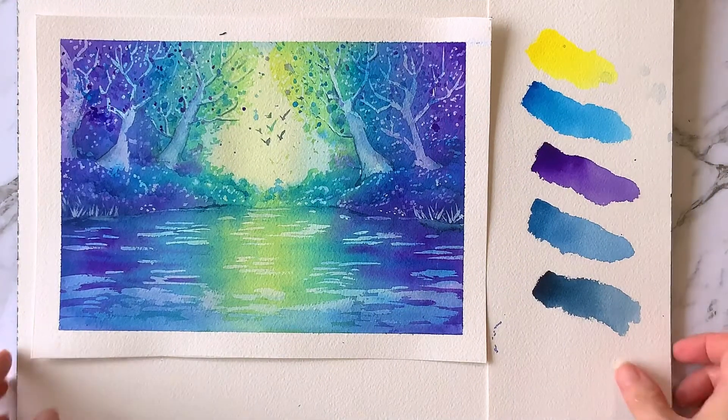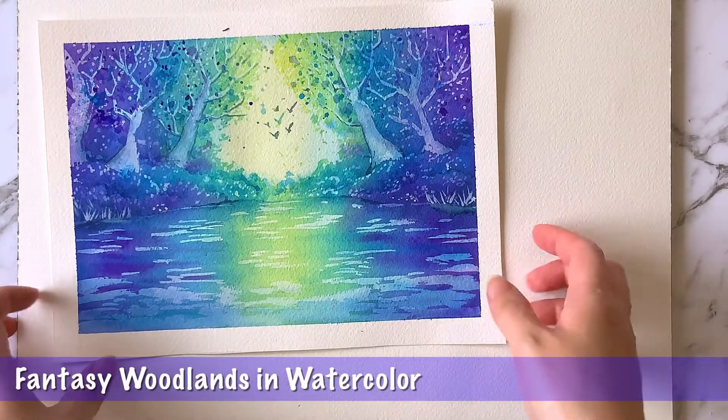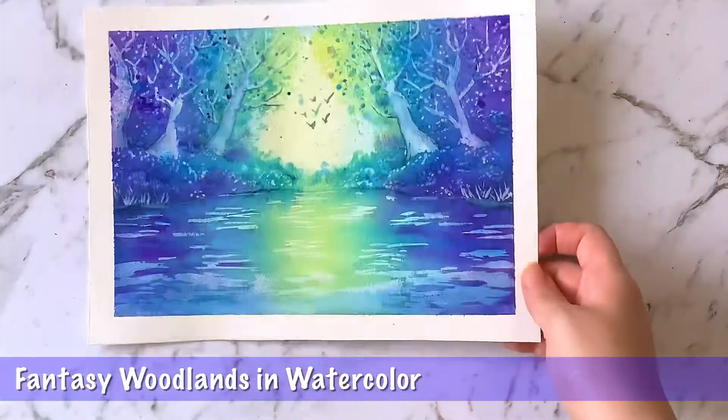At the end of the lesson you will be able to paint this piece: Fantasy Woodland in Watercolor. I hope you'll join and enjoy my class. See you soon!